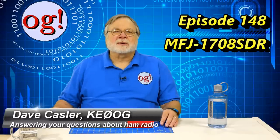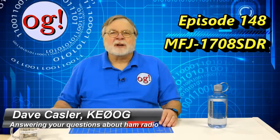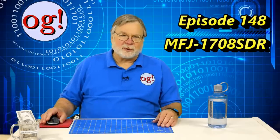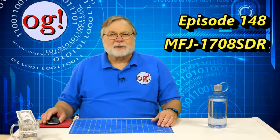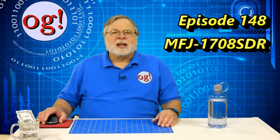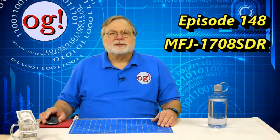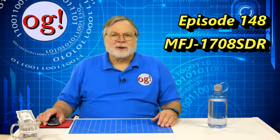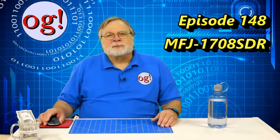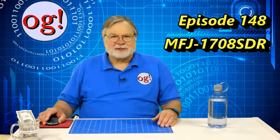Hello, Augies Worldwide. I'm Dave Kassler, Amateur Radio Callsign KE0OG, welcoming you to Ham Radio Answers number 148. Our subject for today is the MFJ-1708SDR, a transmit-receive switch that allows you to use your software-defined radio, or SDR, in conjunction with your station transceiver. MFJ gave this to me at the Dayton Hamvention.